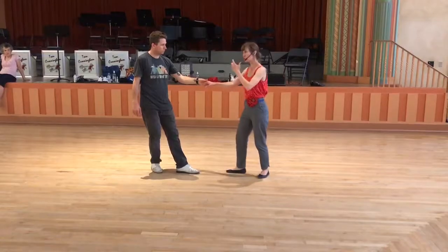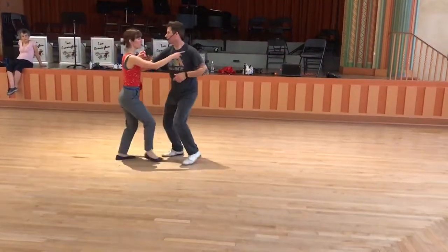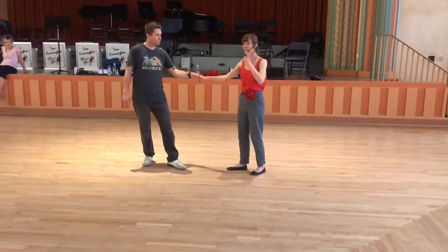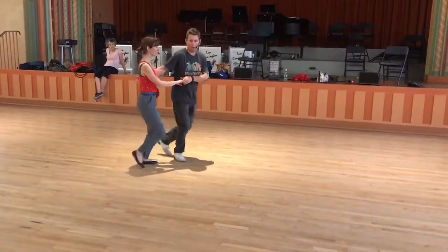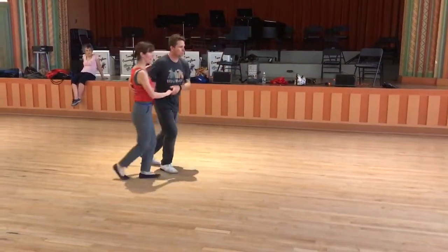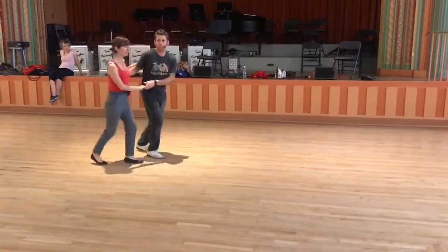Leaders, your left side is turning you through this. Quick, quick — right here. Turn that left side towards your follower's left side. At the same time, we want to make sure we're looking before we send our follower out. Leaders, Ry's going to turn and look before he sends me. Just say someone's there — he might not want to send me; he might want to end it like a circle.